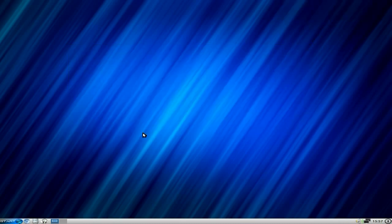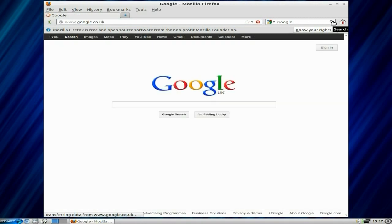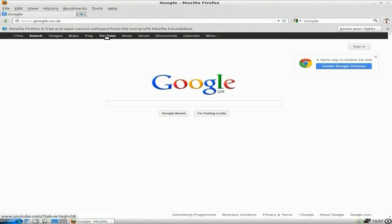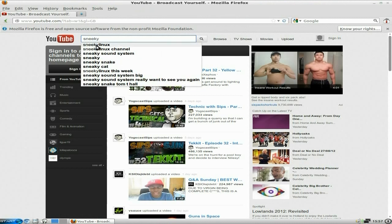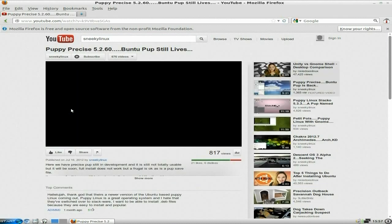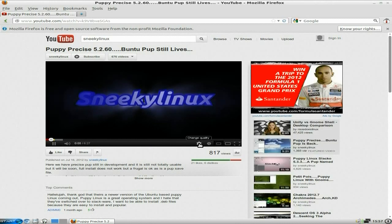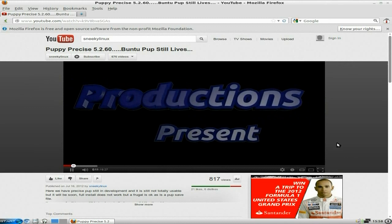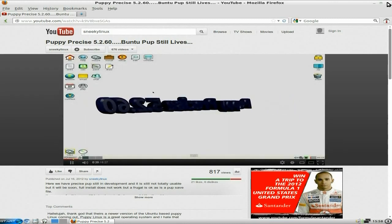Let's go and see if it works — go to start, internet, and Firefox is there. Let's boot it up. It didn't find my start page but we'll just go to Google — there we go, straight to Google no problem. Go to YouTube as well just to make sure all the codecs are installed — going to my page so we're not breaking any laws. Yes, all the codecs are successfully installed — everything works out of the box.